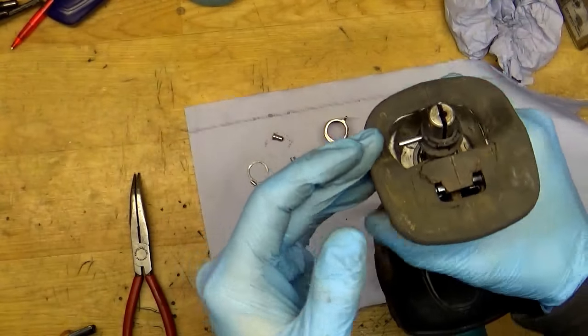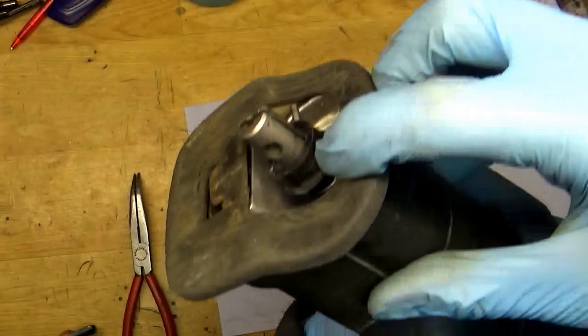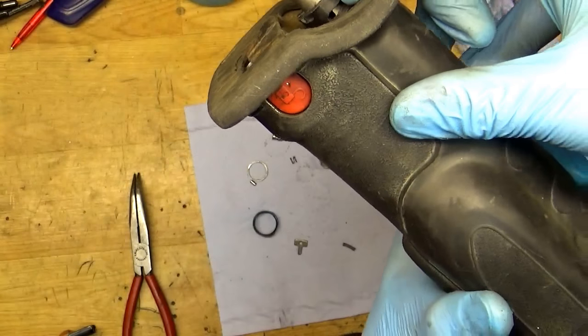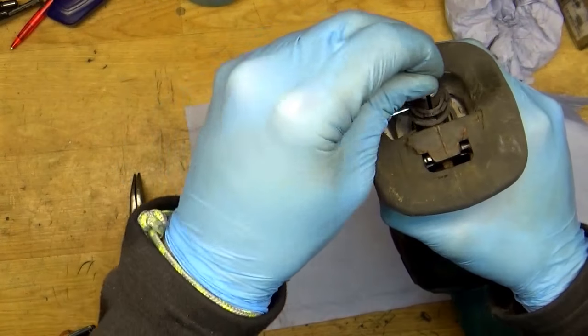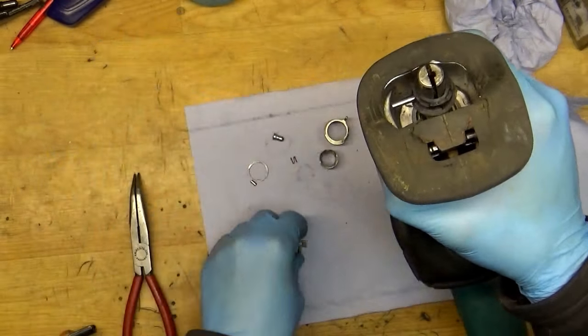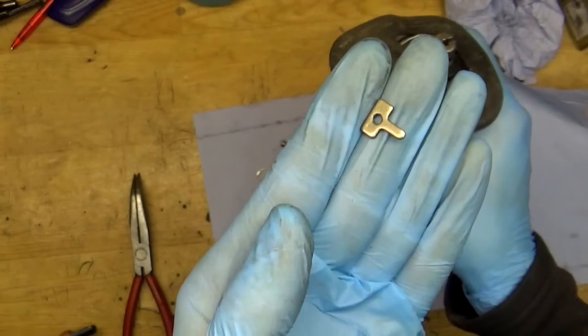You can see it like that. On this side we have the hole. Now we need to insert a small tiny spring here, then goes the blade holder.